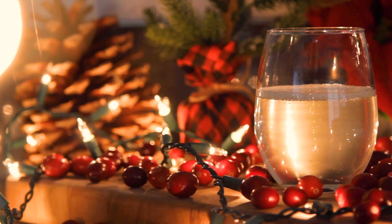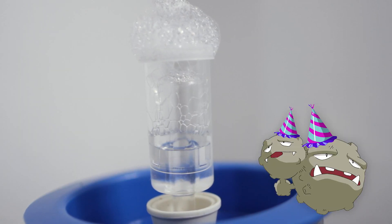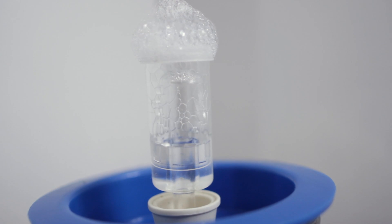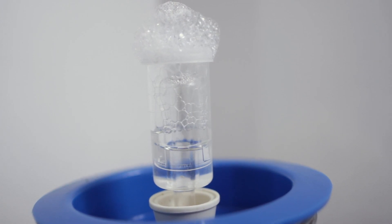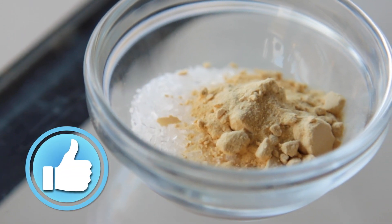If you've never used yeast nutrients, I urge you to give them a try and see how they impact your brews. I think you'll be happy with the results, and so will your yeast. If there's anything else about yeast nutrients I missed, or something you want me to cover in a future video, let me know. I hope you got something out of this video, and if you did, be sure to hit the like button. Thanks for watching, and happy brewing!